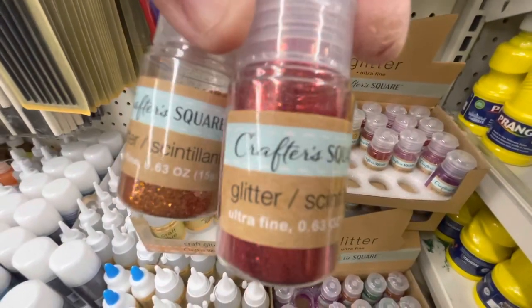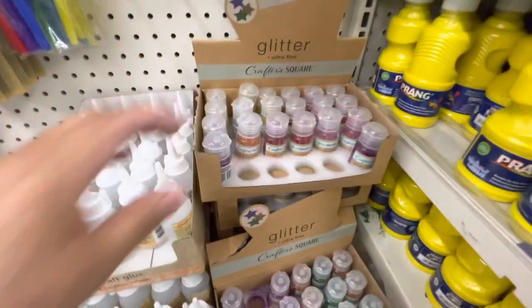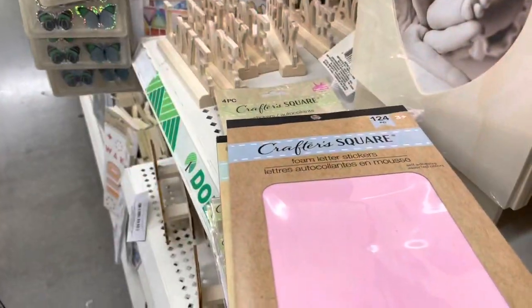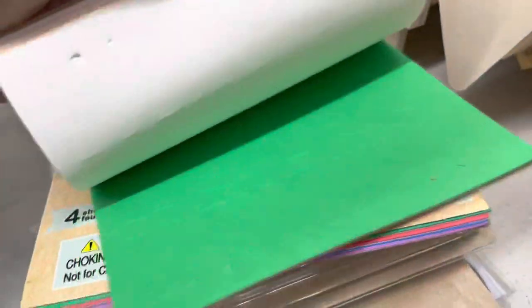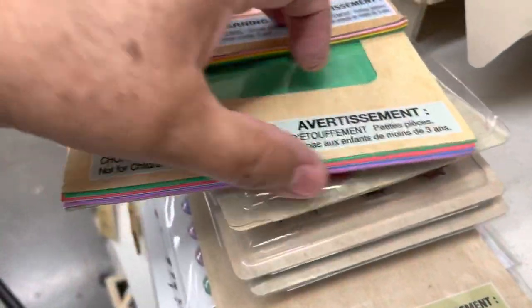Here are some glitters in different colors — that's a very fine glitter. And here are all the new stickers. These are foam stickers — it comes 124 letters and you can mix and match; they come in different colors.